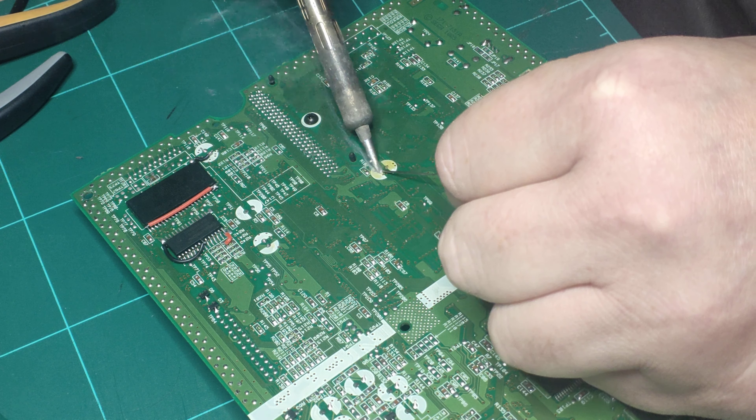It's a 6.3 volt 100 microfarad capacitor, like this one here. First things first, let's have a look at the solder side. From factory after it's been installed, they bend the pins right over and the solder's all there — you can clear the solder away but you've got these pins that have been really tight.